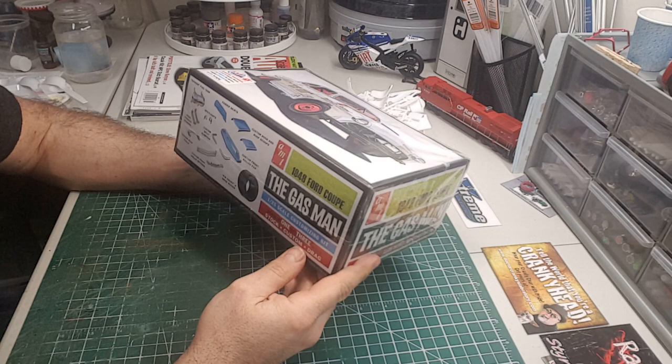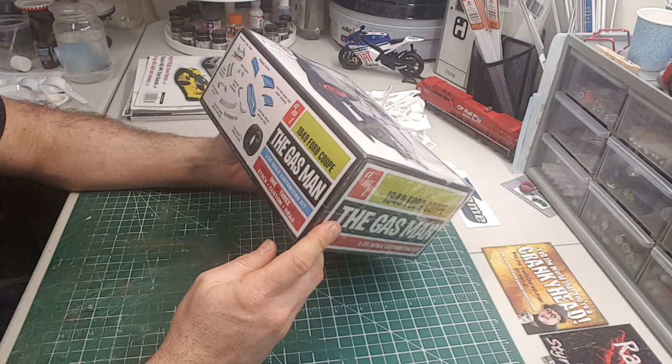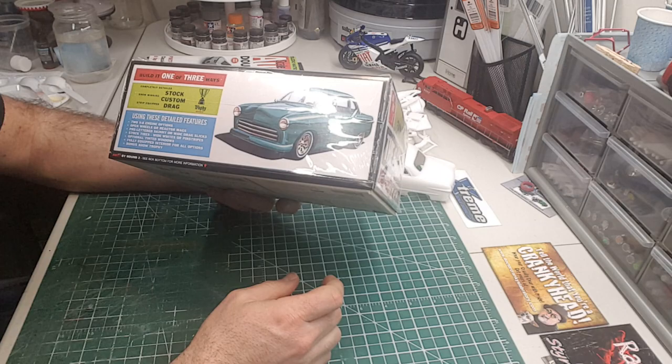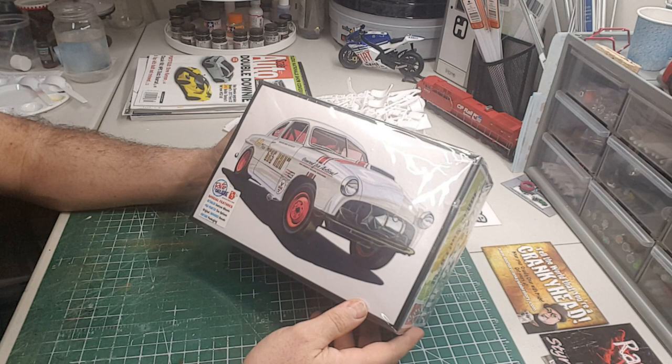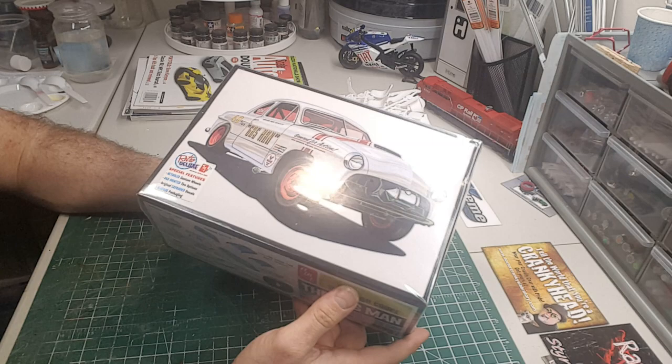Hey guys, Jay here with a kit review — a look at what's inside the box of the AMT 1949 Ford Coupe gas man, reissued just lately. I've wanted this kit for a while but didn't want to pay eBay prices for it, so I was excited when they reissued it. Got myself a couple copies but I didn't have one of the older ones, so I don't know if anything is different from this one to the older one.